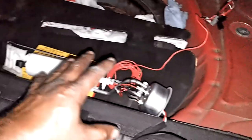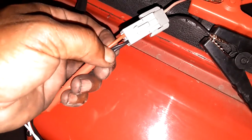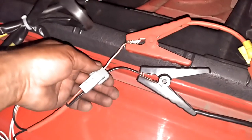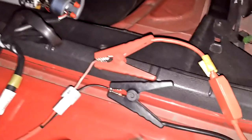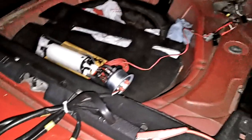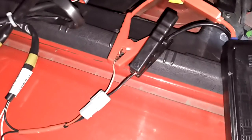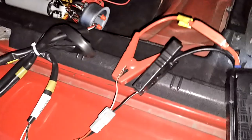Before you put a fuel pump in the tank, you want to test it. The red and black wire coming out of here should be the power — red is power, black is ground. I'm hooking up my jump box. I cut this off an old fuel pump from the junkyard and keep it in my jump box storage. I'm going to plug this into my jump box to see if my fuel pump works before I put it in the tank — all because it's new doesn't mean it works. The pump is working.